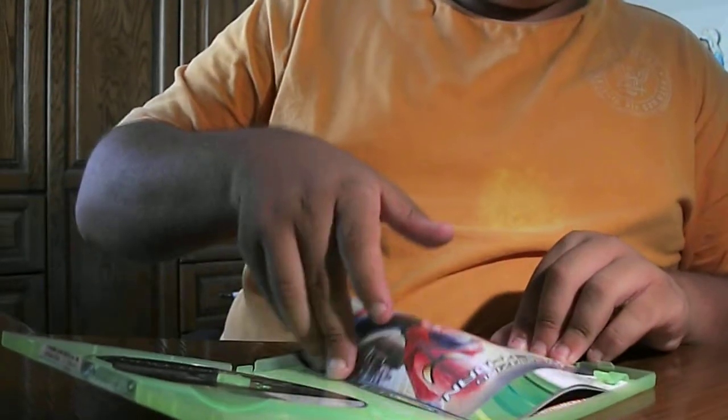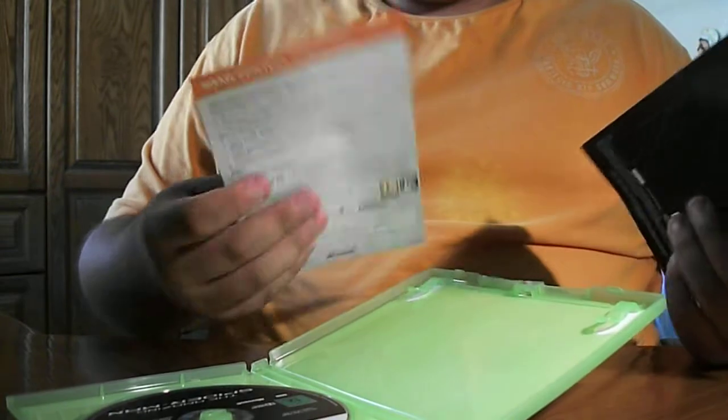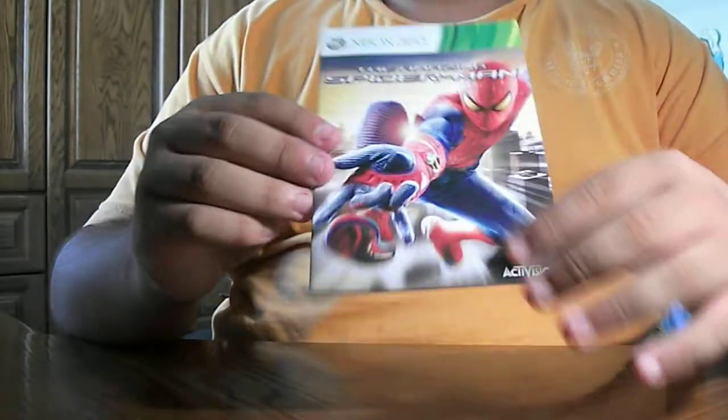And let's take a look at the guidebook. We've got two stuffs over here. Okay, that's for the code. Let's take a look at the guidebook. We've got Spider-Man again.